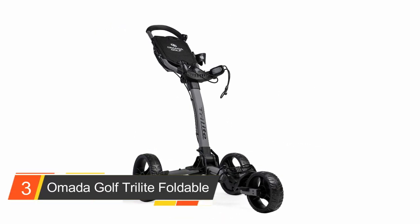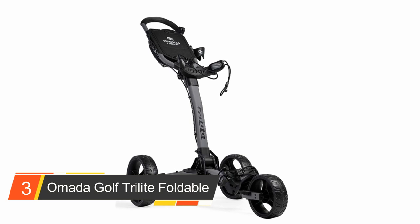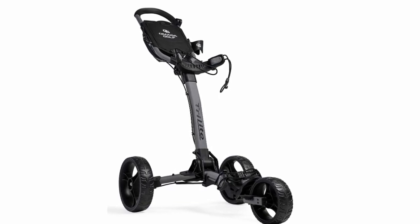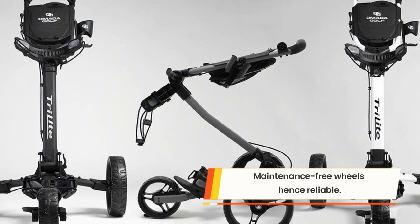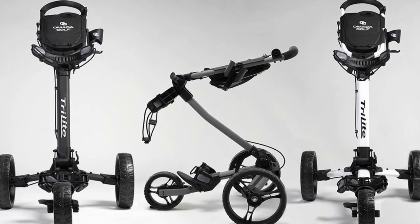Number three: the Amada Golf Tri-Light Foldable Golf Cart. The Amada Golf Push Cart is a premium lightweight cart that folds compactly in seconds, offering convenient luggage carrying on the golf course. It features an aircraft-grade aluminum frame for durability and weighs a mere 14 pounds.